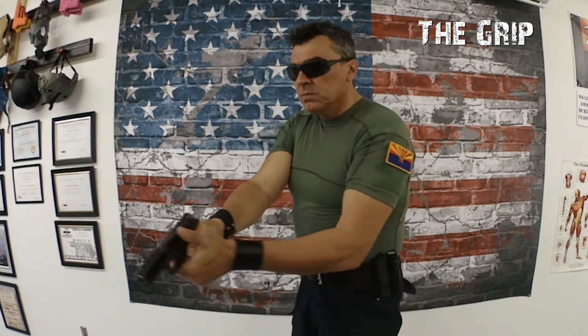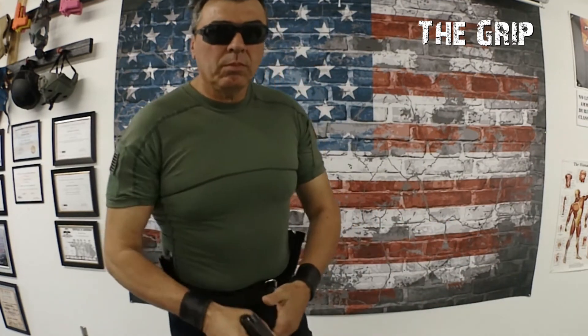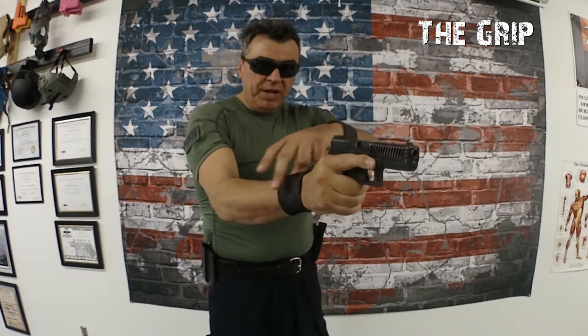Finger off the trigger — this is the basic rating. One hand, firm grip, like you're shaking the hand of a friend. No trembling, but tight.